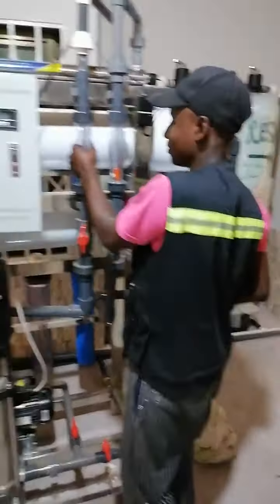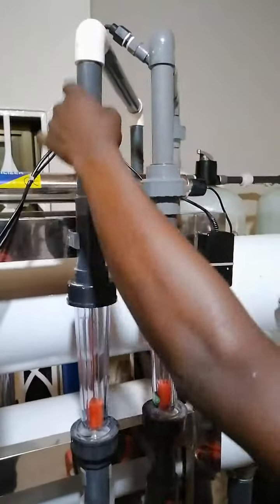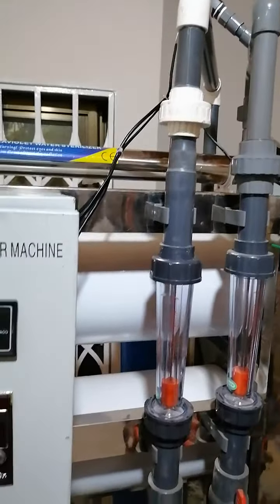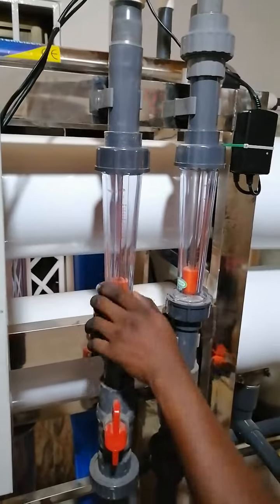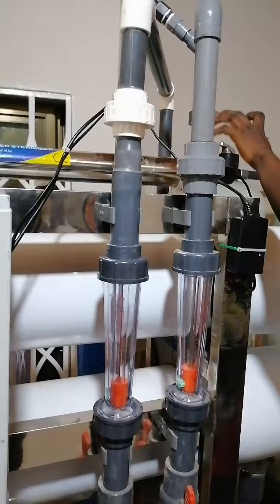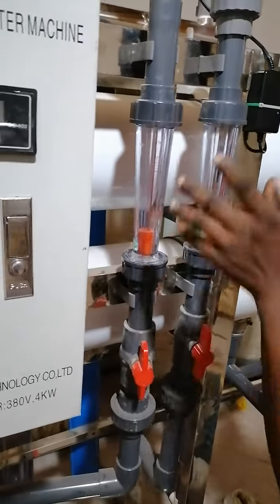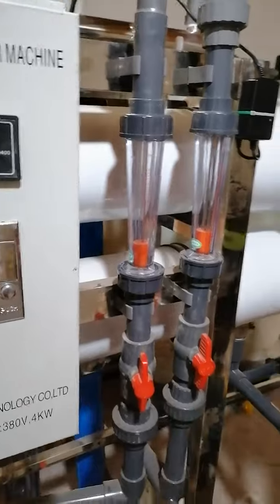Don't forget — this is the treated water gauge, the raw water gauge, and the wastewater gauge. This is the regulator, which we use to regulate the flow. And this is the treated water line that passes through the UV sterilizer.